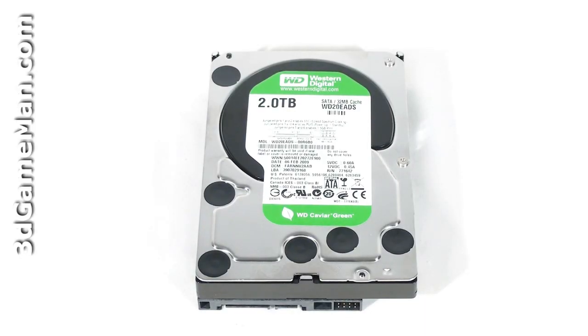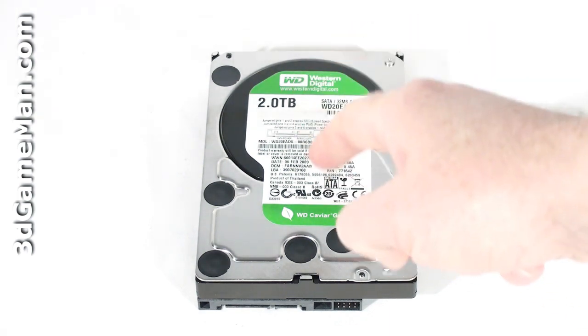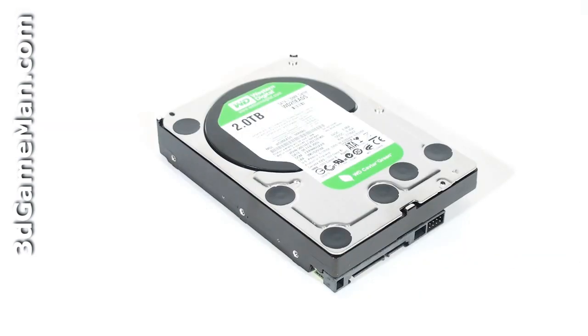Hello again, I'm Rodney Reynolds and welcome to another video review. Today I'm looking at the Western Digital Caviar Green two terabyte hard drive. The Western Digital Caviar Green line of serial ATA hard drives are currently available in capacities ranging from 500 gigabytes to two terabytes. I'm reviewing the two terabyte model.